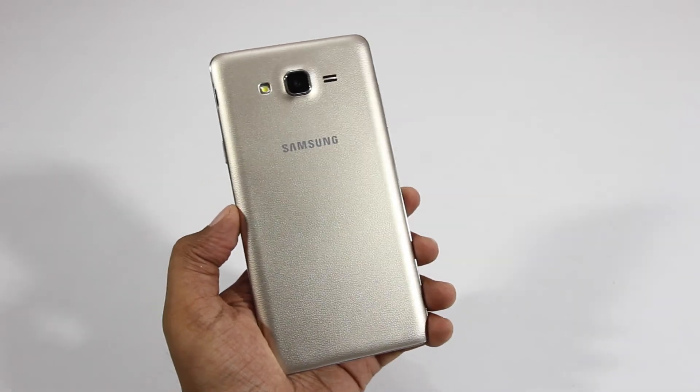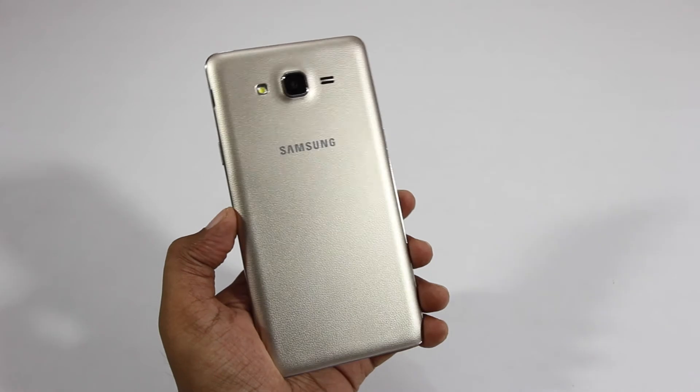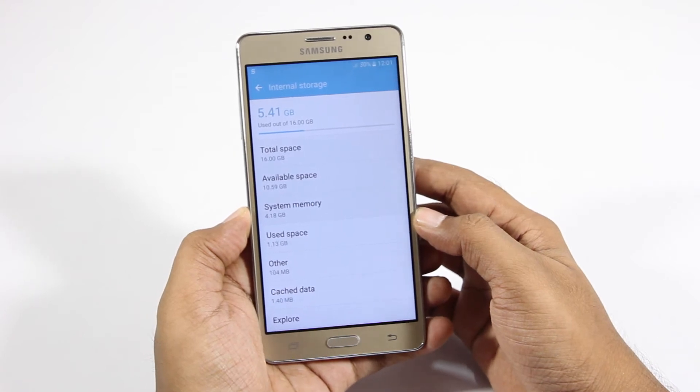On the back we have a 13 megapixel camera with flash, and next to it we have the speakers. Underneath we have the Samsung branding. When it comes to storage, this phone has 16 gigabytes of internal storage.